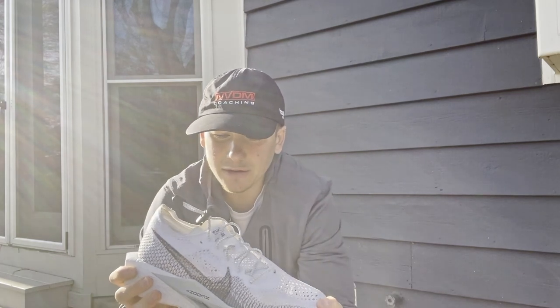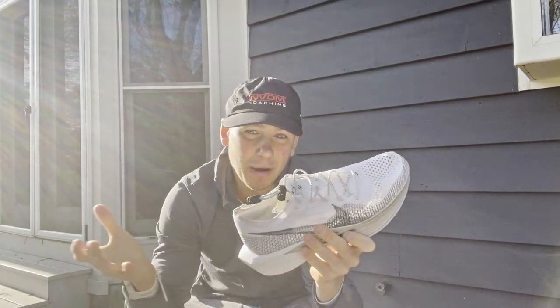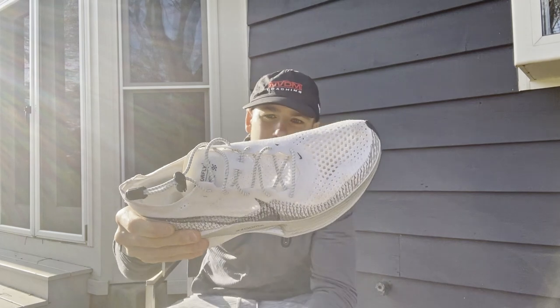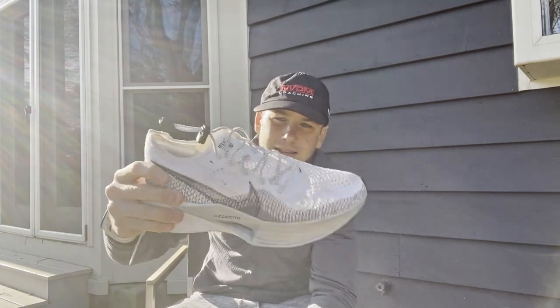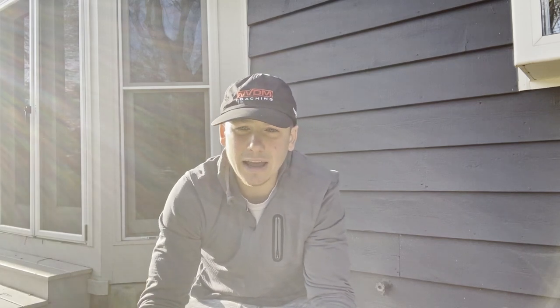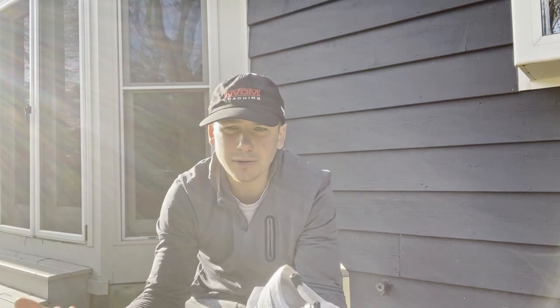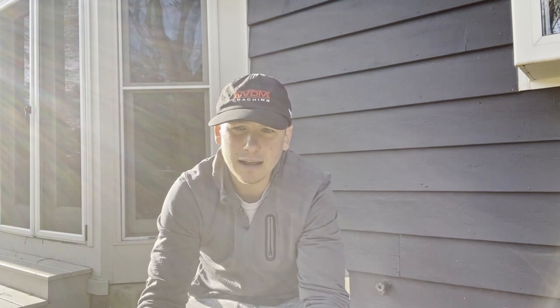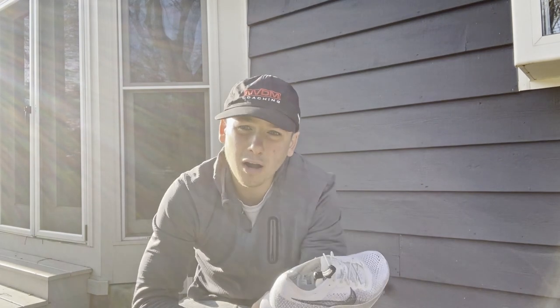The laces that came on these shoes are also great - nice and reliable. Because I went with quick-tie laces, I don't have the originals on anymore. But if you're just a marathon runner, those original laces were great. I ran on the treadmill with them and didn't have any trouble with them coming undone. Laces are also a win.